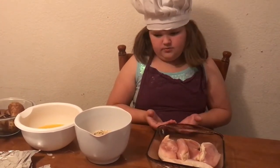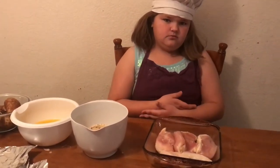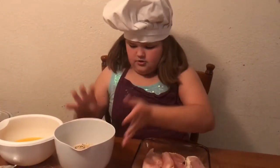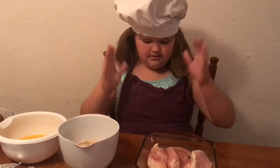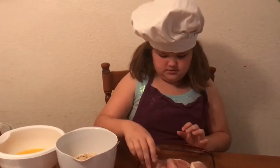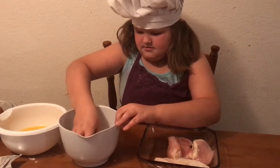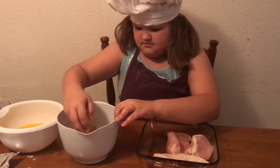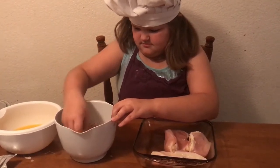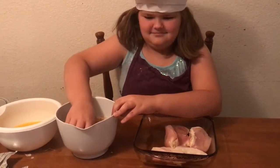It was too hot because it just came out of the microwave. The next step is you get your chicken and you roll your chicken around in the breadcrumbs. These are Italian style breadcrumbs. Sometimes we use these; sometimes we just buy plain breadcrumbs from the store and season them with salt, pepper, garlic powder, and onion powder. But today we cheated and bought the already seasoned kind.